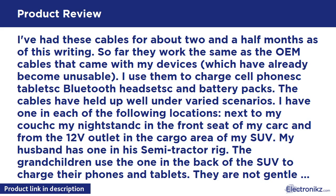The grandchildren use the one in the back of the SUV to charge their phones and tablets. They are not gentle when removing the cables — they just grab the cord and pull. The cable my husband uses gets plugged and unplugged multiple times a day. All of the cables are still working perfectly fine. We have both the rapid chargers that came with the newer phones and the normal chargers that came with the tablets and Bluetooth headsets. When plugged into the rapid charger, these cables work exactly as they should, giving a full charge in about an hour and a half. They also work when plugged into the chargers in the power inverter in the semi.